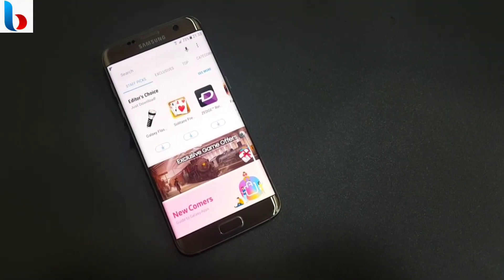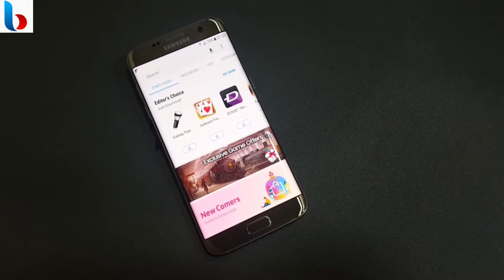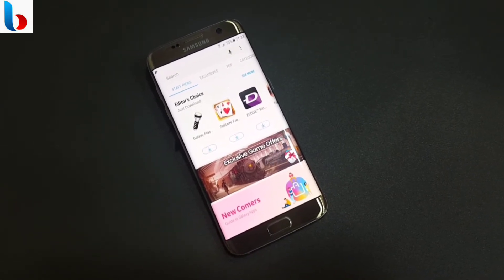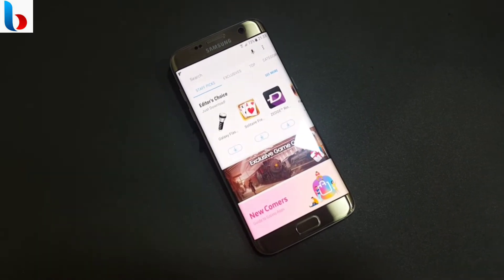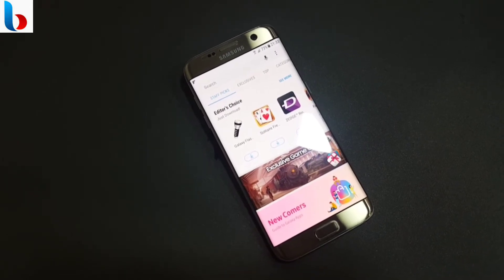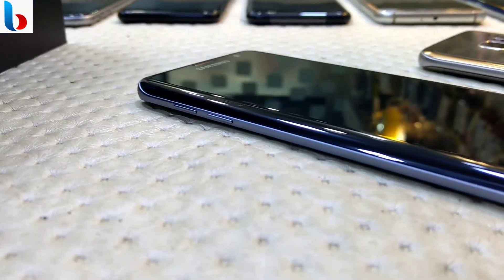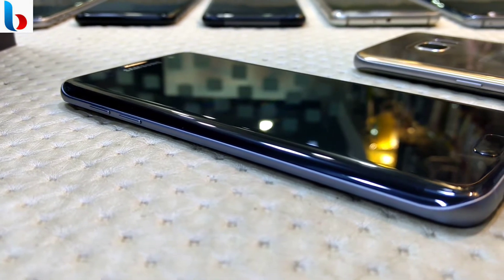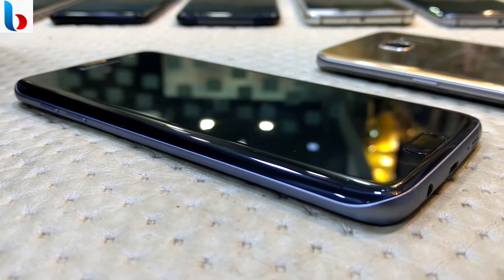Hey guys, this is Bharat here and in this video we are going to revisit the Samsung Galaxy S7 Edge. Those of you with a Galaxy S7 Edge might be thinking to upgrade, or some of you might be considering buying the S7 Edge, especially since it is going to be a lot cheaper with the release of the Galaxy S8. So let us revisit the Galaxy S7 Edge now that it is a year old phone and see if it's still worth it.